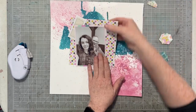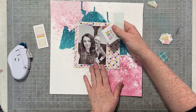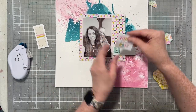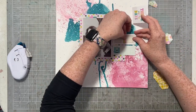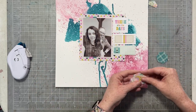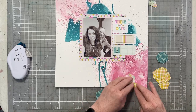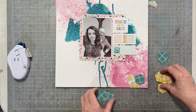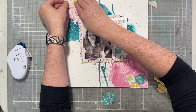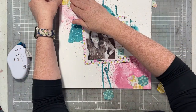Next up — you know that teal that we thought was so much teal? Watch what happens when I put a six by six sheet of pattern paper and my photo on top of it, then add a couple of little embellishments. Suddenly we just have this little pop of teal, and we're going to cover up a little bit more of it. Always add more of a color than you think you want, because once you start to put things on top of your mixed media background, you want to make sure it's still visible.